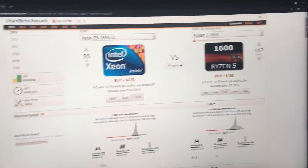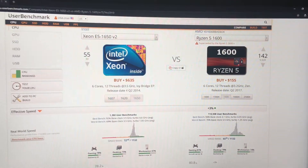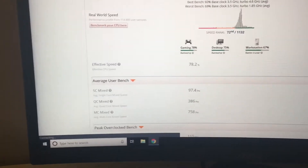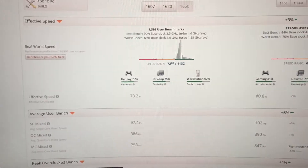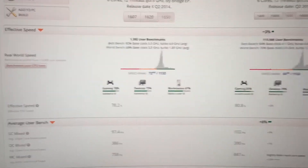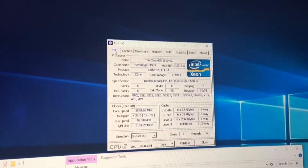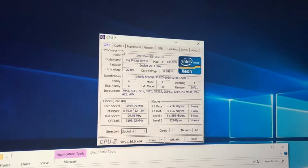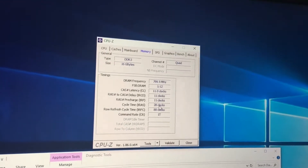On UserBenchmark — a repository for thousands of computer benchmarks — comparing my Xeon E5-1650 V2 on this X79 board against the Ryzen 5 1600: the Ryzen 5 1600 beats this processor in almost everything — single core, quad core, multi core — but only barely, within a 3–5% margin, and that's at stock speed. A mild overclock to 3.9 GHz will get it to equal or slightly surpass the Ryzen 5 1600 in almost all criteria. In CPU-Z, you can confirm the 3.9 GHz overclock is active, and the memory is running in quad channel with timings of 11-11-11-28.